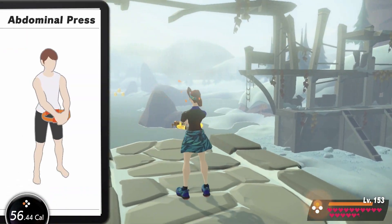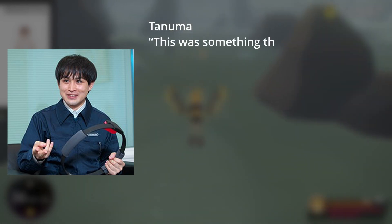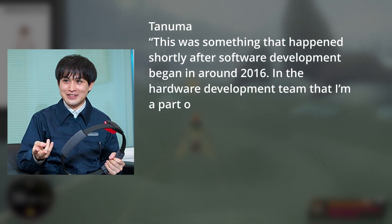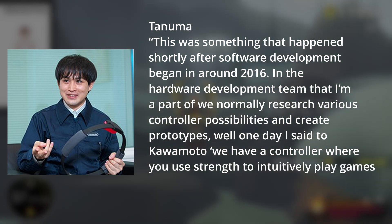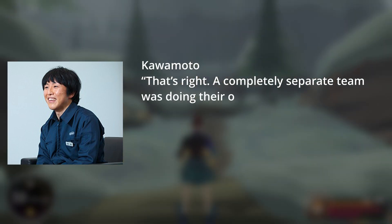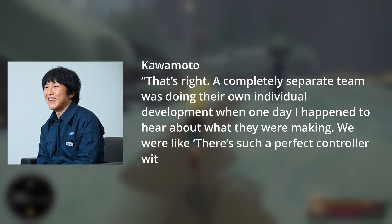As it turns out, the Ring-Con was actually created by a completely different team for a completely different project within Nintendo. Hardware development project leader Tanuma Yoshitaka explained that this happened shortly after software development began around 2016 — his hardware development team normally researches various controller possibilities and creates prototypes. One day he said to Kaomoto, 'We have a controller where you use strength to intuitively play games that's shaped like a ring. It was completely by chance.' The interviewer then asked, 'Does that mean the Ring-Con wasn't developed for this game?' And Kaomoto replied, 'That's right. A completely separate team was doing their own individual development, when one day I happened to hear about what they were doing. We were like, there's such a perfect controller within the company?'